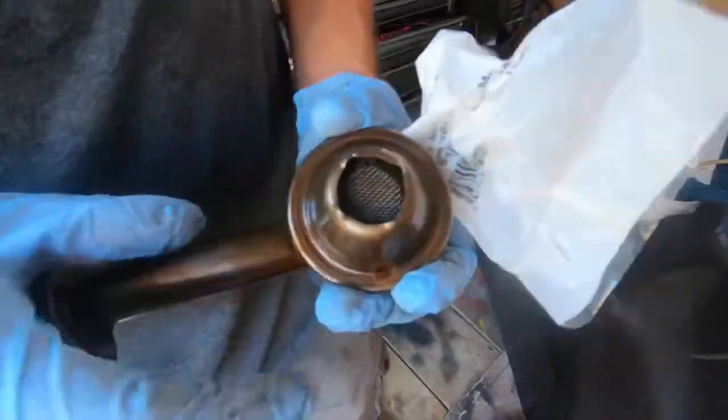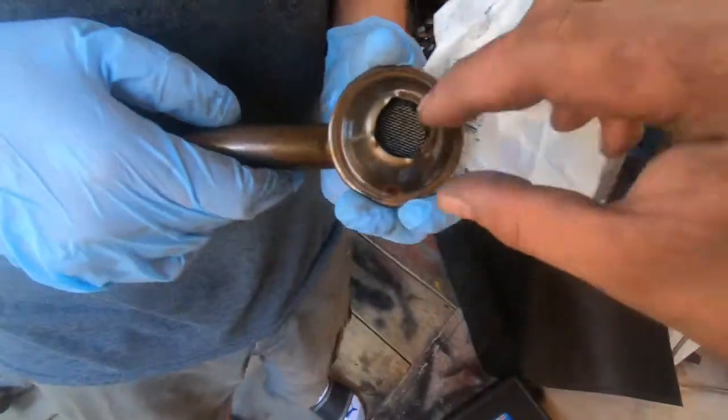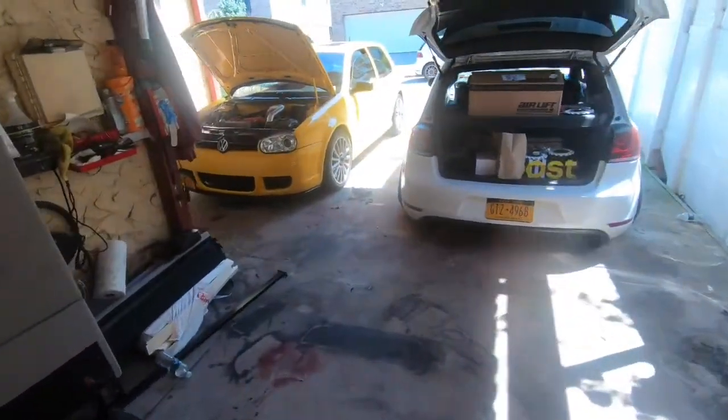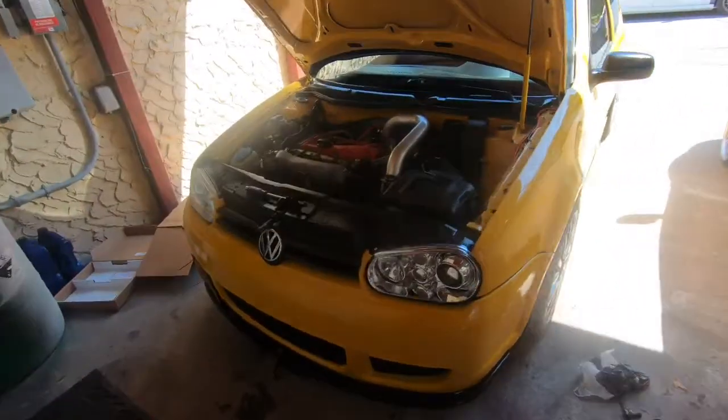This was pretty clean — it had some little particles in there. I told this guy before you start doing any of that, change the sensor first.